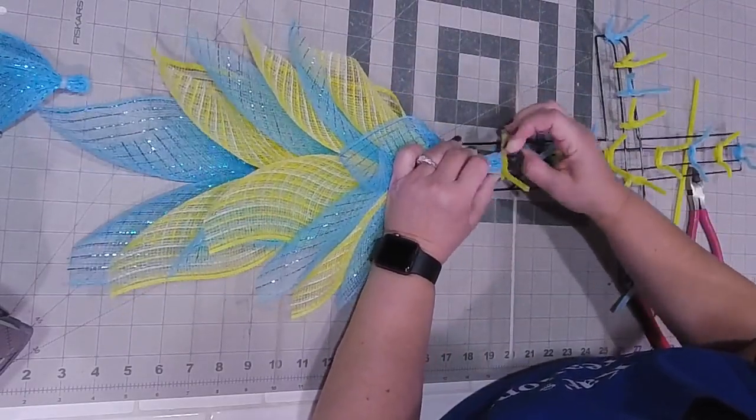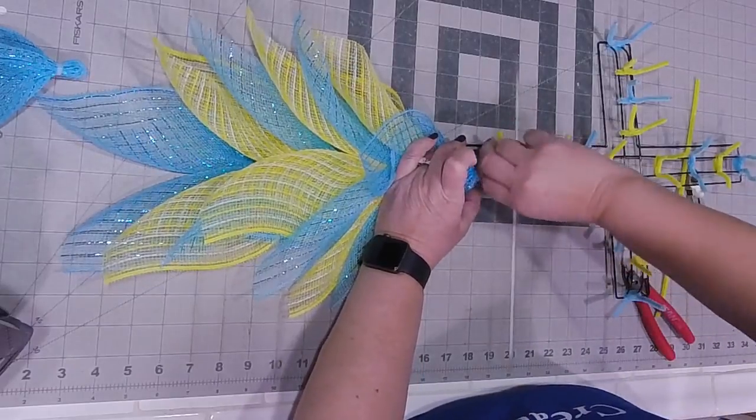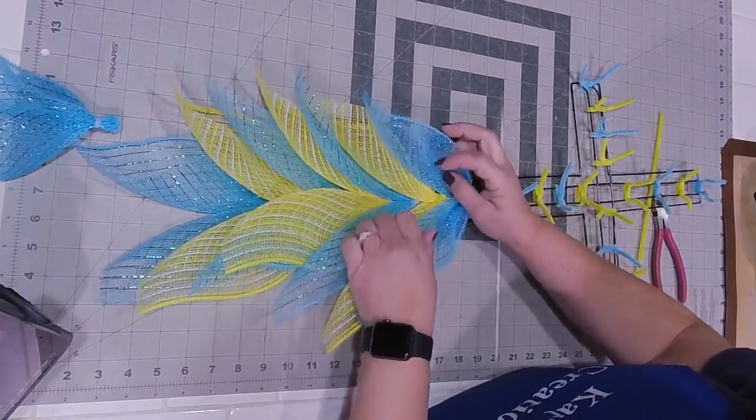The thing with this is you can use any colors you want as long as they're good matching colors. The first one I did was purple and white, which is gorgeous for Easter. I've done all white and yellow, and you can do pink and white.